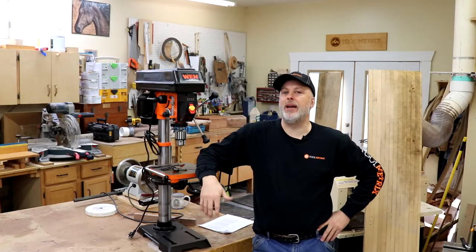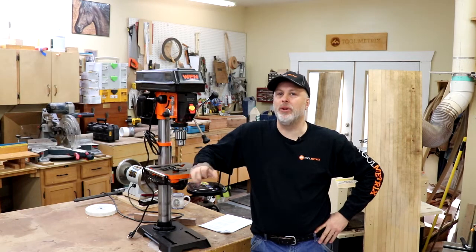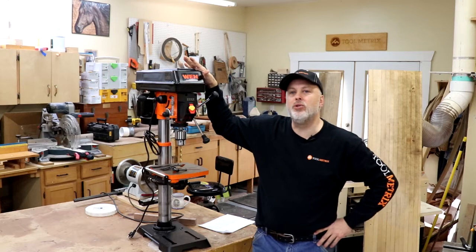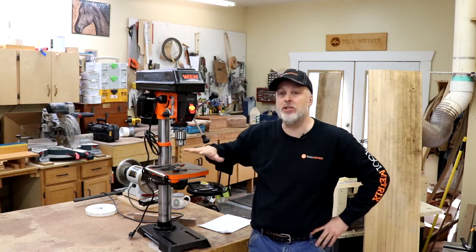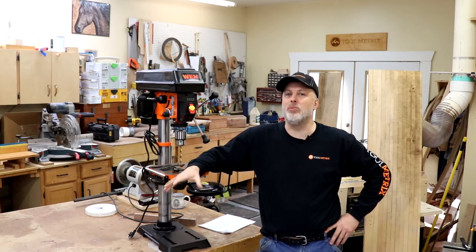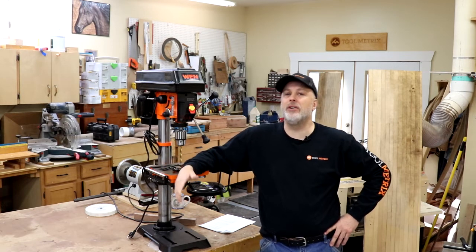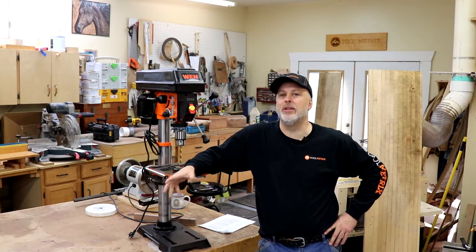Hey everyone, it's Paul here with Toolmetrics. I have another deep dive tool examination for you. I like to take a real in-depth look at a tool, show you the key features, measure anything possible — hence the name Toolmetrics. Today I'm looking at the WEN 4214 drill press. That model number is a little deceiving because it makes it sound like a 14-inch drill press — it's actually a 12-inch drill press, which is the size I've found works best for me in my small woodworking shop.